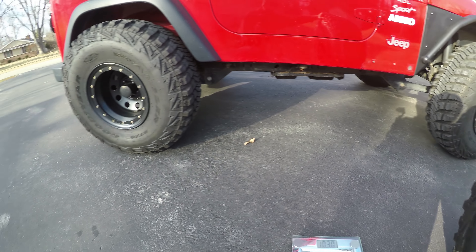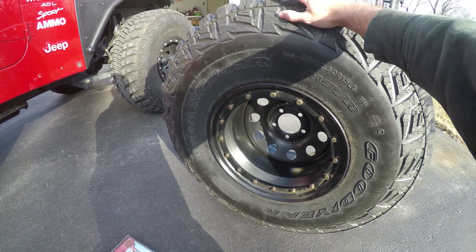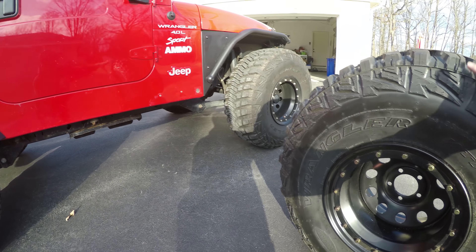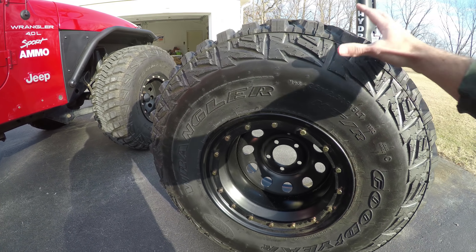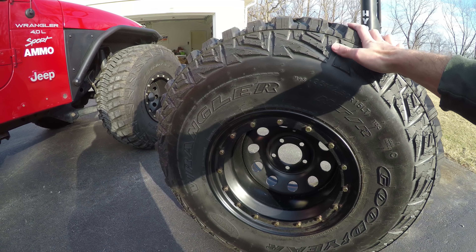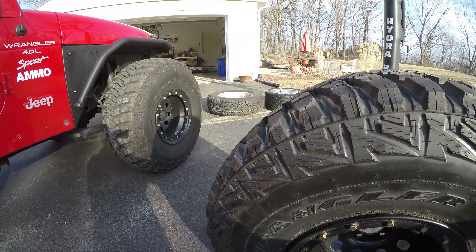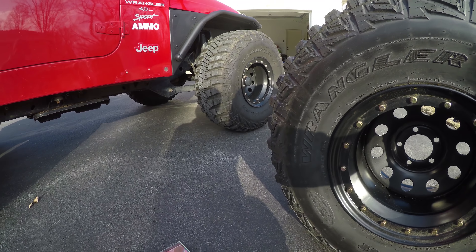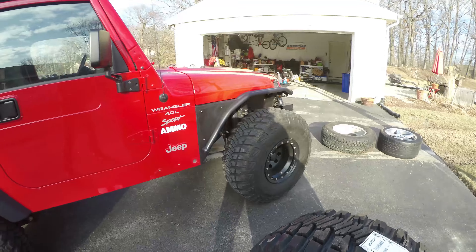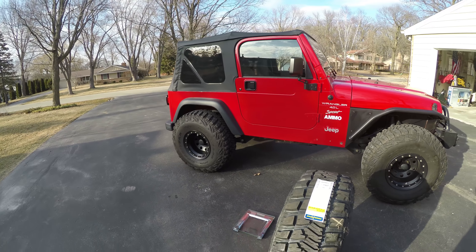I hope you guys enjoyed this short little video. I always wondered how much these actually weigh - that's also why I want to upgrade my front tie rod, because you have a lot more weight being rotated around. When you're turning and hitting bumps, you just have a massive amount of weight over stock - and even the Sahara wheels are a big step up compared to the stock 15s. If you enjoyed this video give it a thumbs up, consider subscribing, and I'll see you guys in the next video.